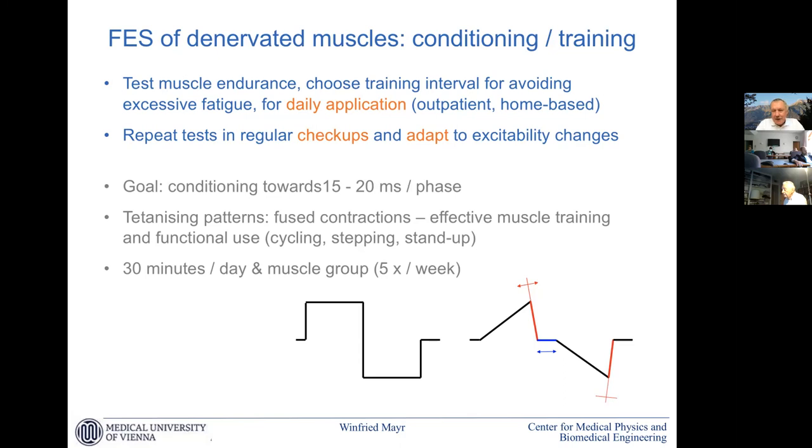In checkups we do excitability tests again and adapt the impulse lengths to lower pulse widths continuously. When we are in the range of 15-20 milliseconds, we are on the safe track to come to a fused contraction.